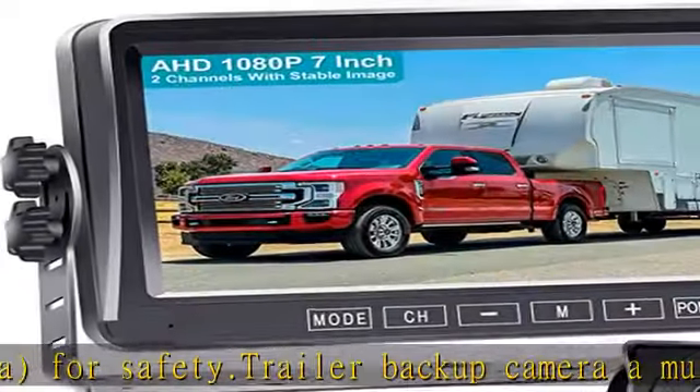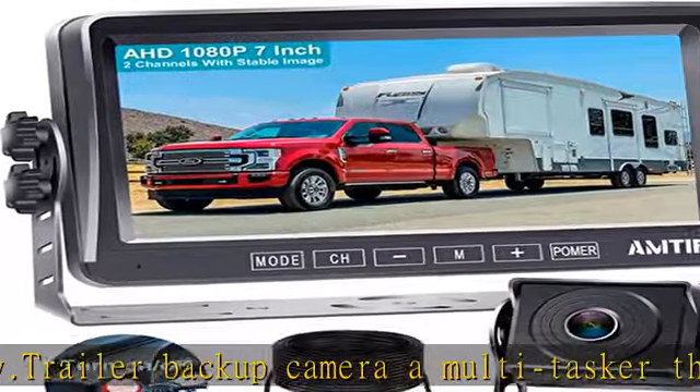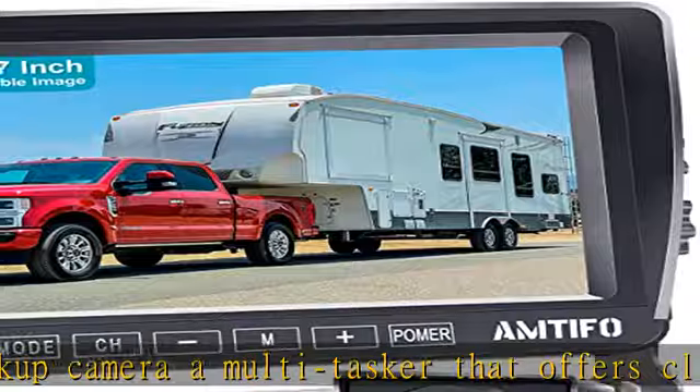A bracket adapter compatible with furry and pre-wired brackets can be provided according to your needs. Check the description to get this product today at the best price.